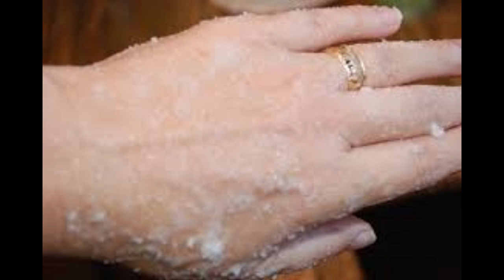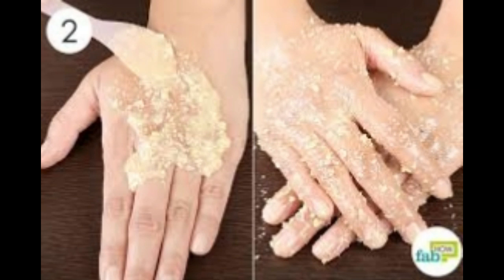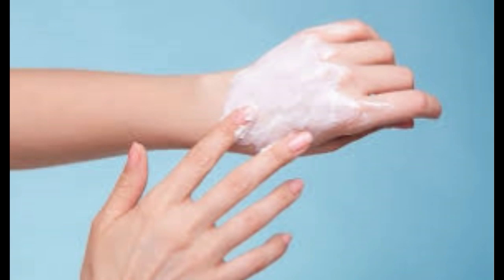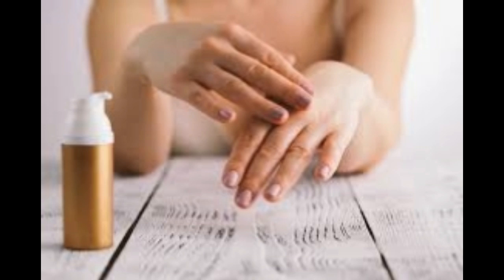Ingredients: 1 quarter cup granulated sugar, 1 half cup extra virgin coconut oil. Method: Mix the sugar and coconut oil together — don't heat the oil beforehand though, as this will simply cause the sugar to dissolve. Then gently massage into the hands for 30 seconds or so. Rinse off and gently pat dry. The result is wonderfully smooth, fragrant and moisturized hands.